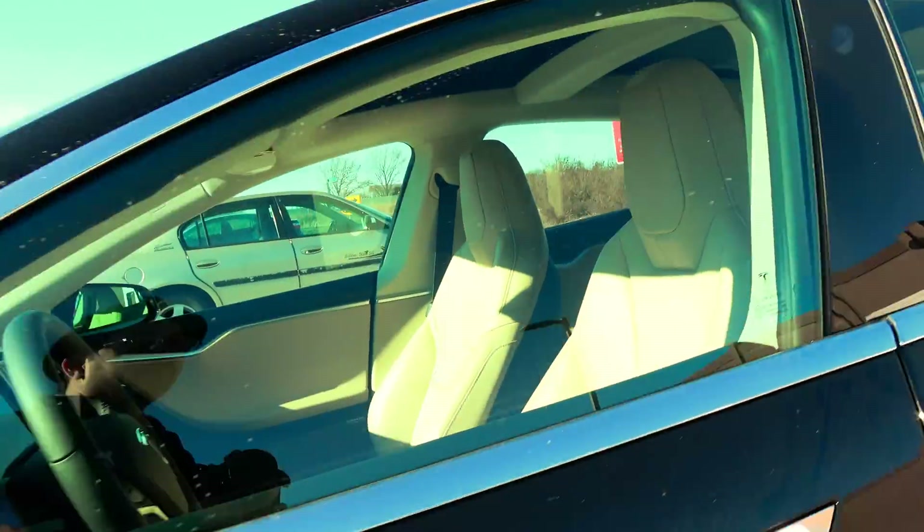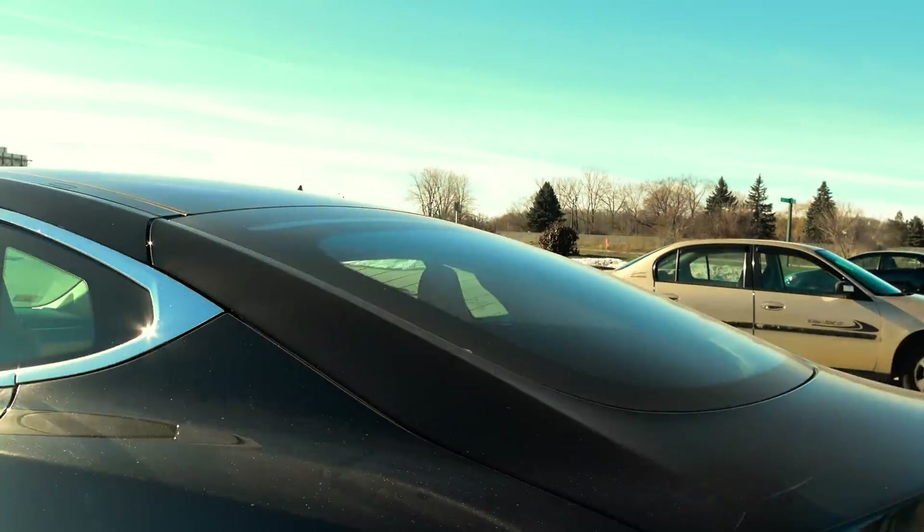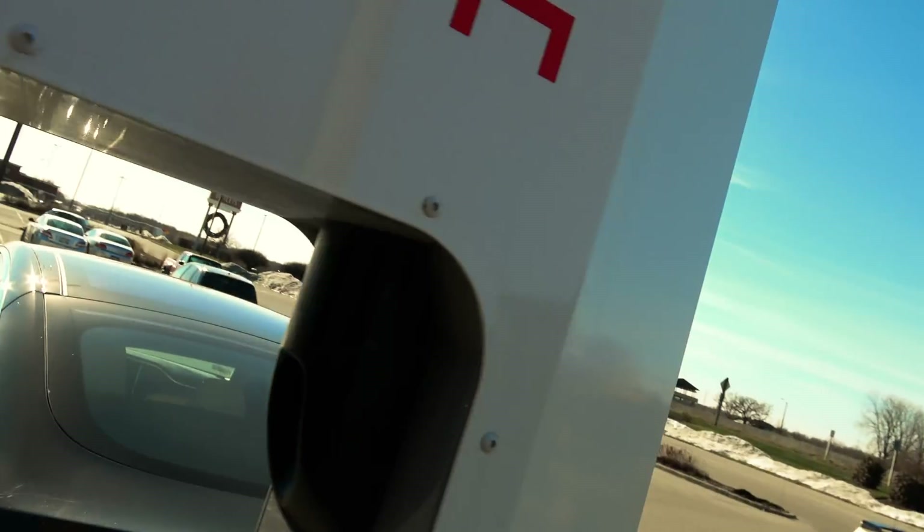We're just going to walk around. Here's the windshield, and then we've got the downward-facing cameras in the glass — a little hard to see through that one. Going around to the back.